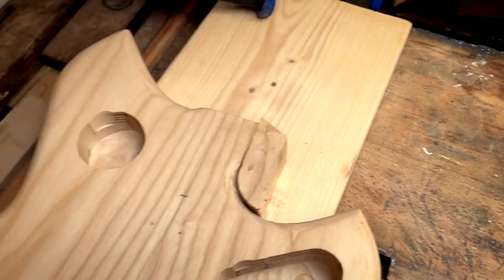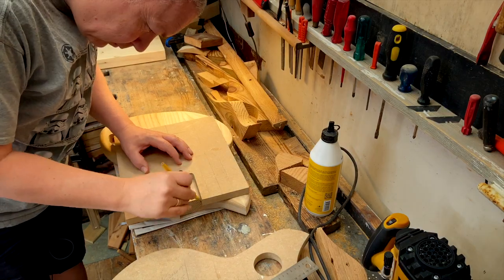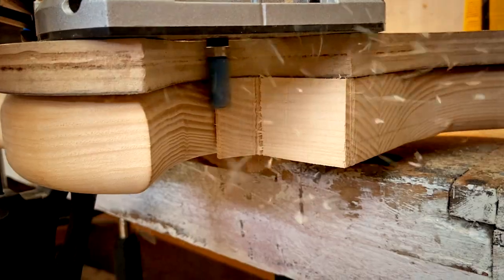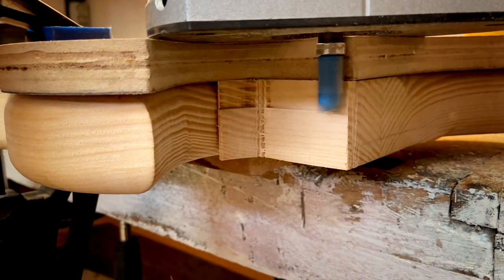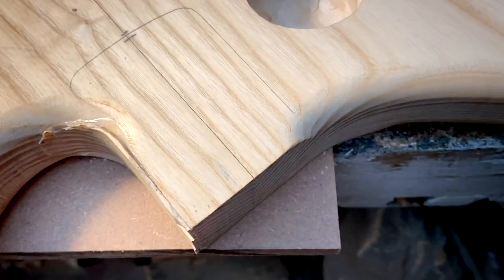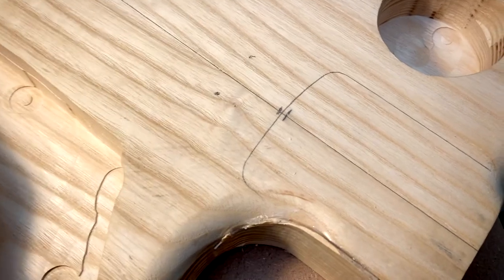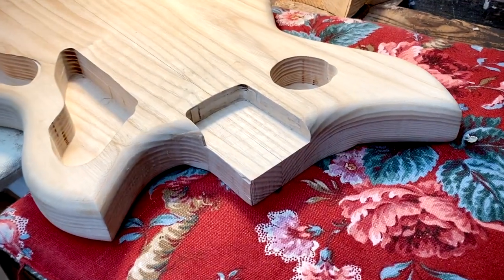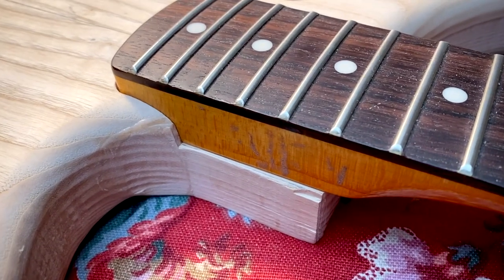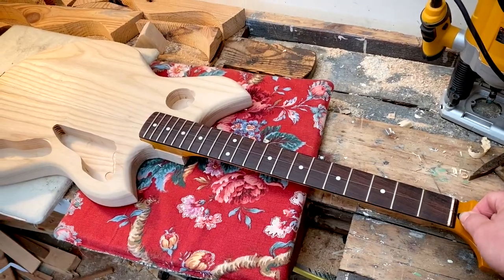It's dried for a few days. Now I'll try to make it look acceptable. I'm ready to route out the neck pocket now, and I've added a little material here on the side. I've also saved some sawdust so I can fill in gaps with glue afterwards if necessary. With the neck in place, you can see there's still some material I can sand to make it fit. It's also straight. So all in all, I have to say the repair seems to be a success.